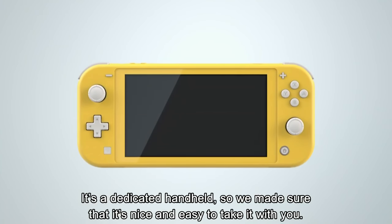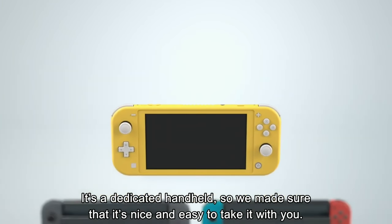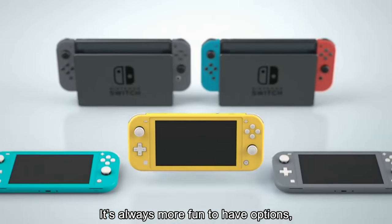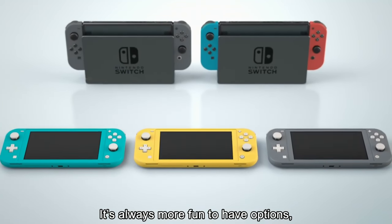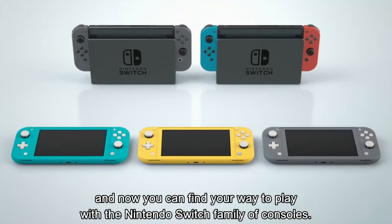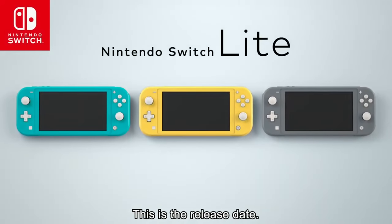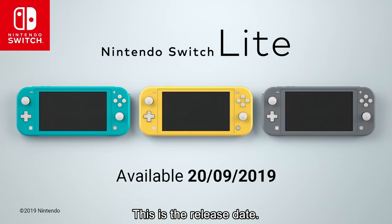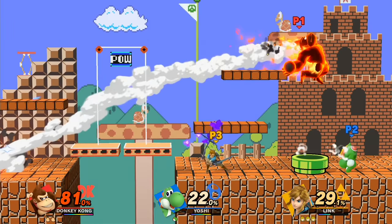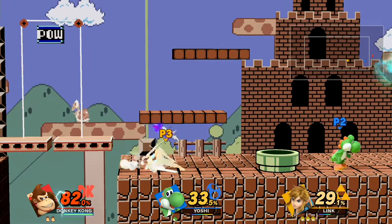I'm not sure most people care about that. But the biggest downside of this system for me is the fact that I can't hook it up to the dock. Because if you want to play Super Smash Bros. and you only have one Switch and there are like four people around, you cannot hook that up to a TV. Sure, you can all four probably play on that little Switch Lite, but that just doesn't make as much sense to me.